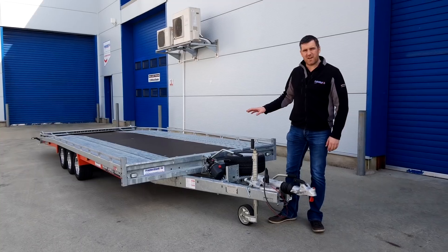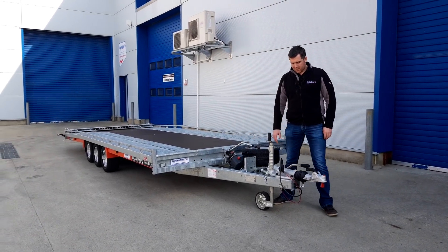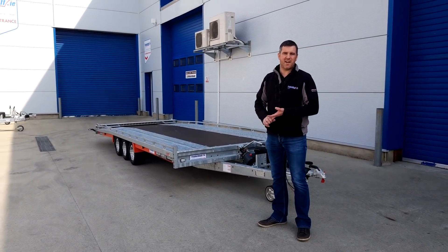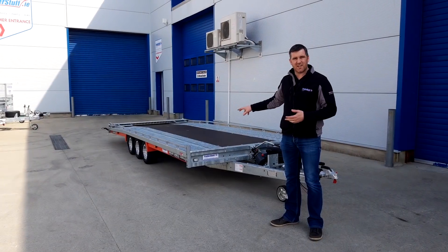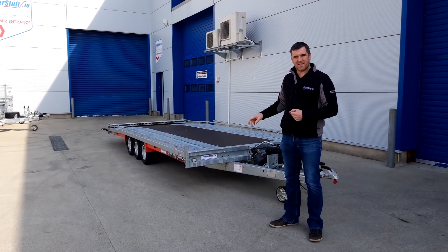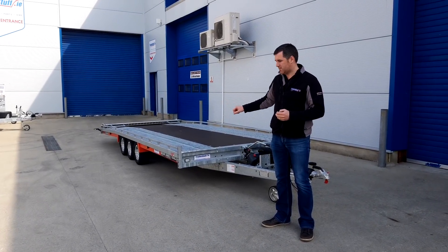The 6552 benefits from the tilt kit as standard. The T-series transporters are available in both single axle and tri axle. This one here, being the tri axle model, is available on 10 inch or 12 inch wheels. We've specced this trailer up with the optional 10 inch alloy wheels.